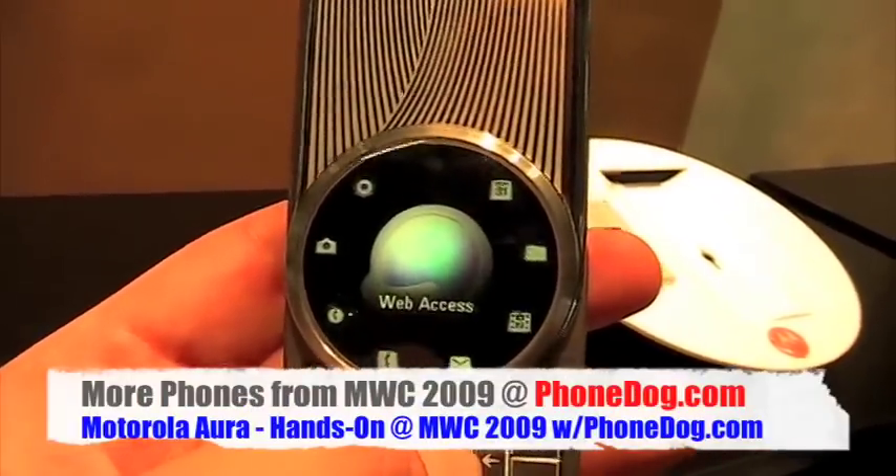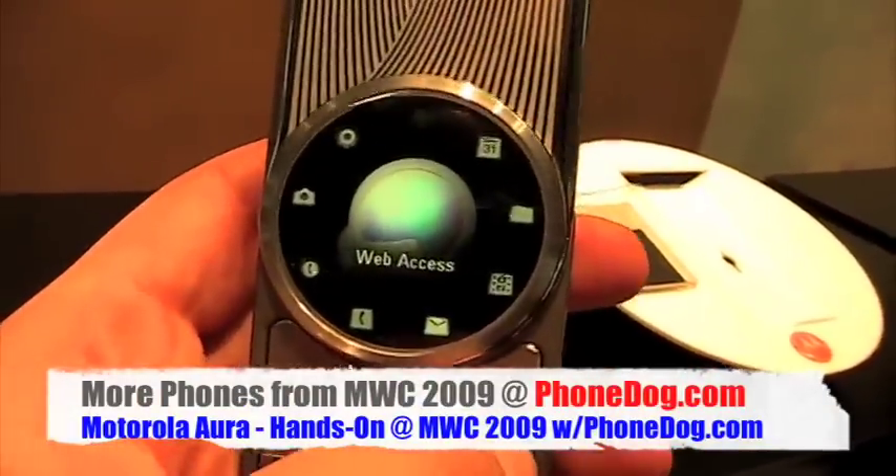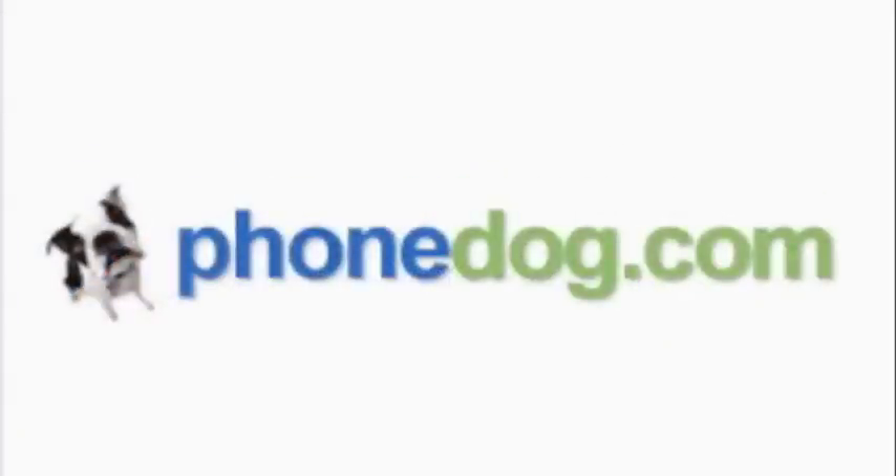For more World Congress 2009 in Barcelona, I'm Noah from PhoneDog.com, and I'm putting this back before security comes back. Thank you very much. Thanks, buddy.